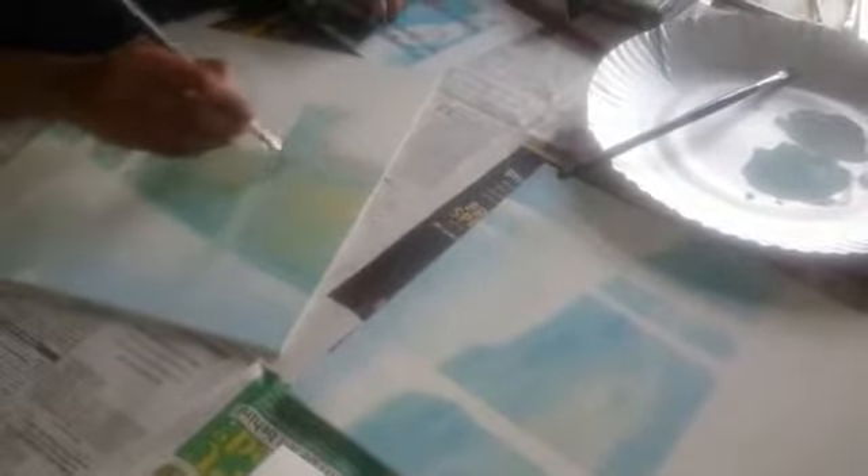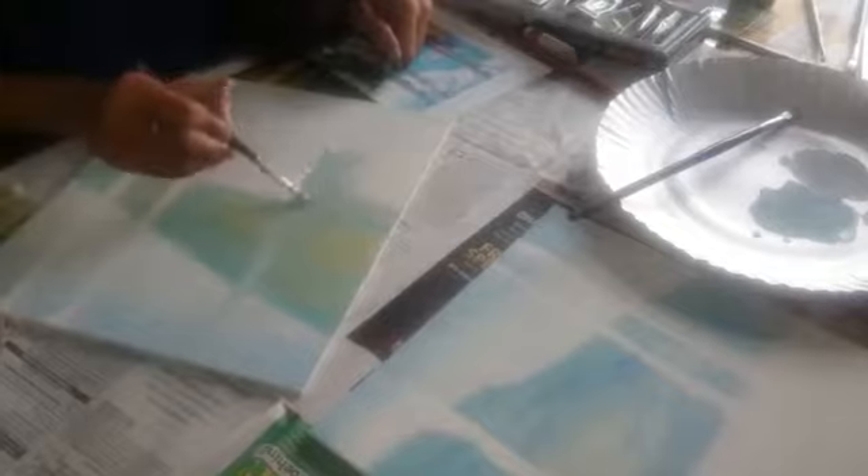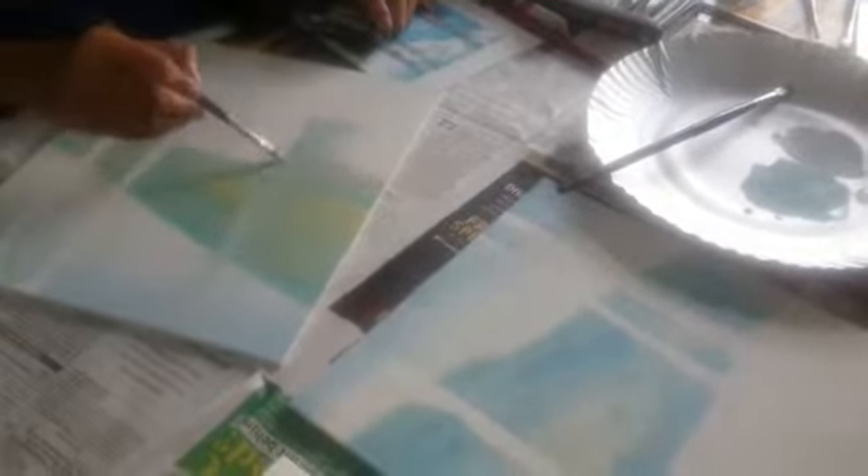Don't use oil here, okay? Because you are using two to three colors at a stretch. If you use oil you won't get the stroke. Here and there with the mustard press white.